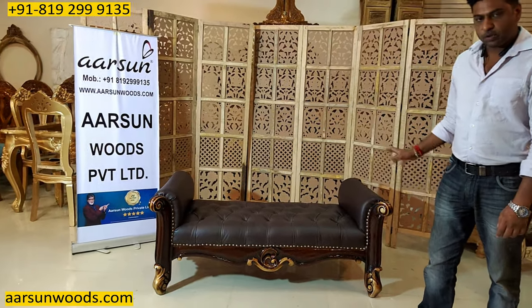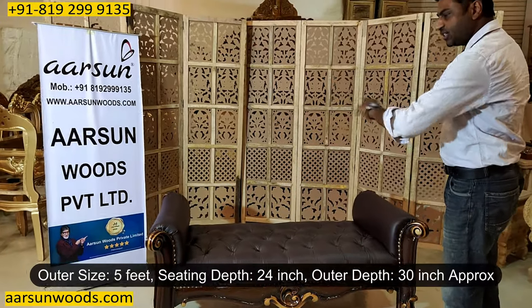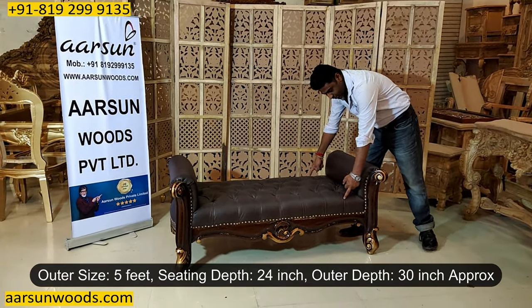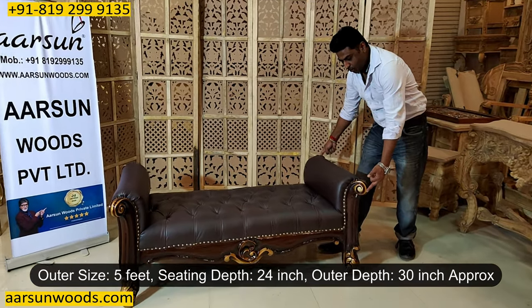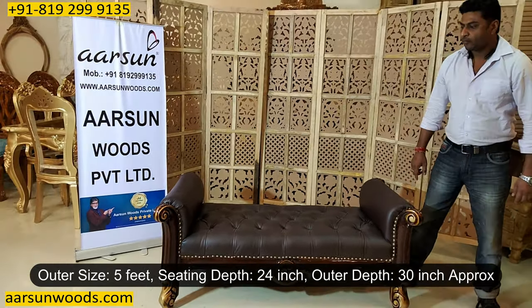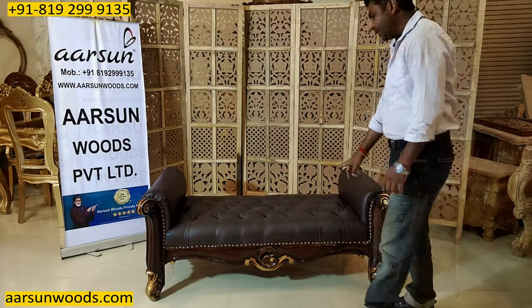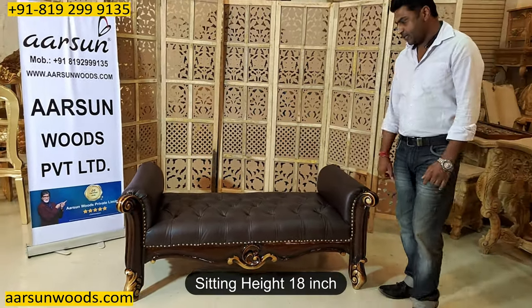This is a two-seater unit. First we talk about the size. The out and out size is five feet. The depth of the seating is 24 inches and outer it's close to 30 inches, and the height of this area is two feet. The sitting area is 18 inches.